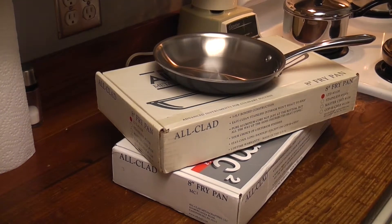Good Sunday before Christmas! Let's talk All-Clad — old, new, and MC2!